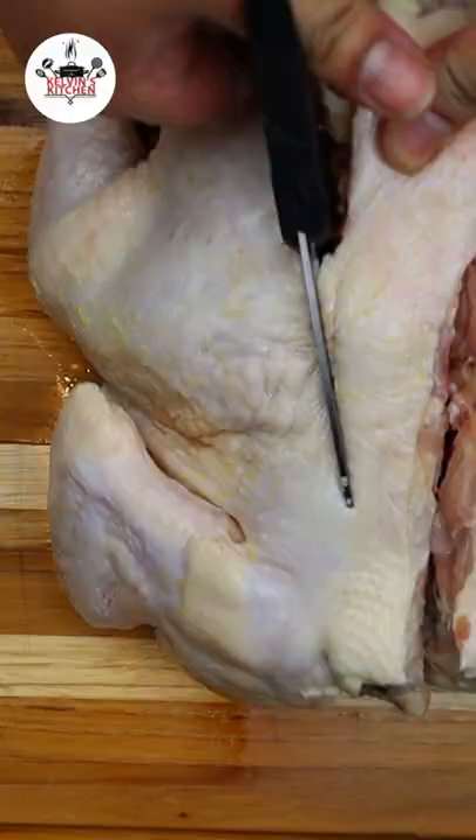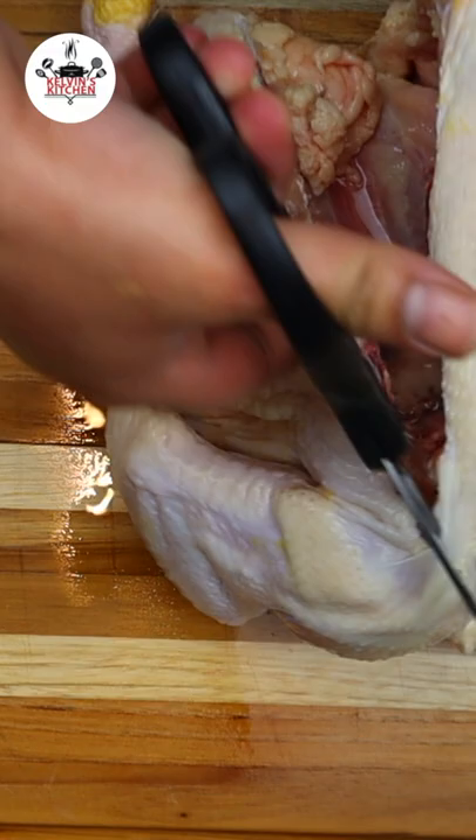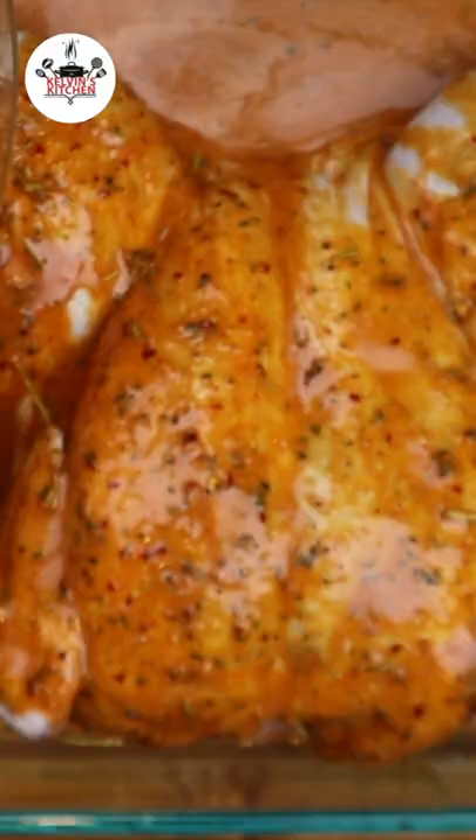Let's get the chicken ready by removing the backbone out of the chicken. We're going to cut on either side like so. Make sure that you stretch your chicken out and open it like a butterfly.